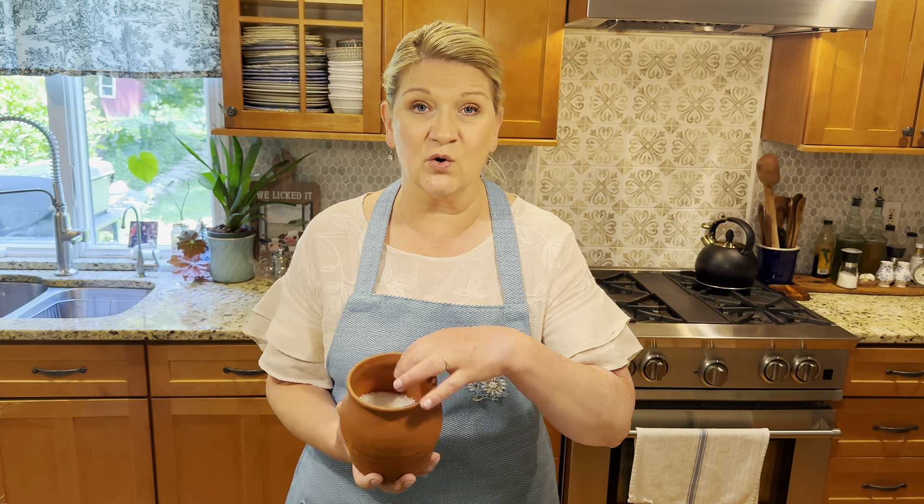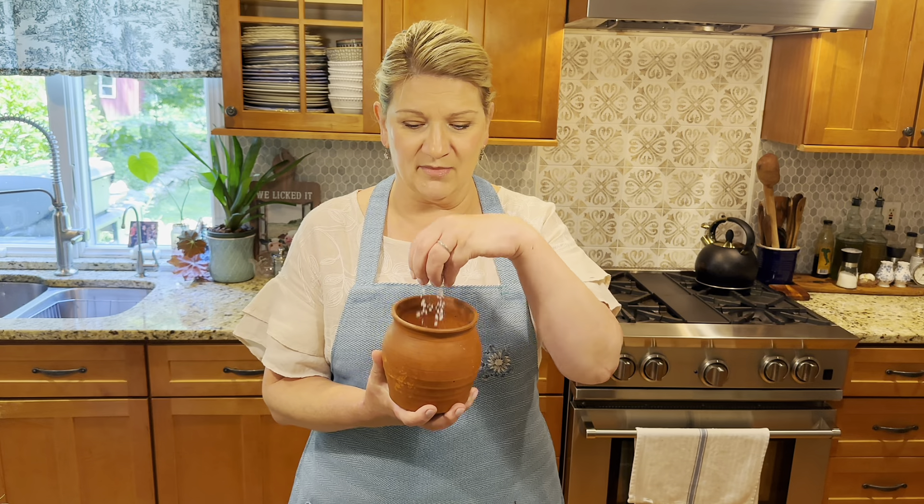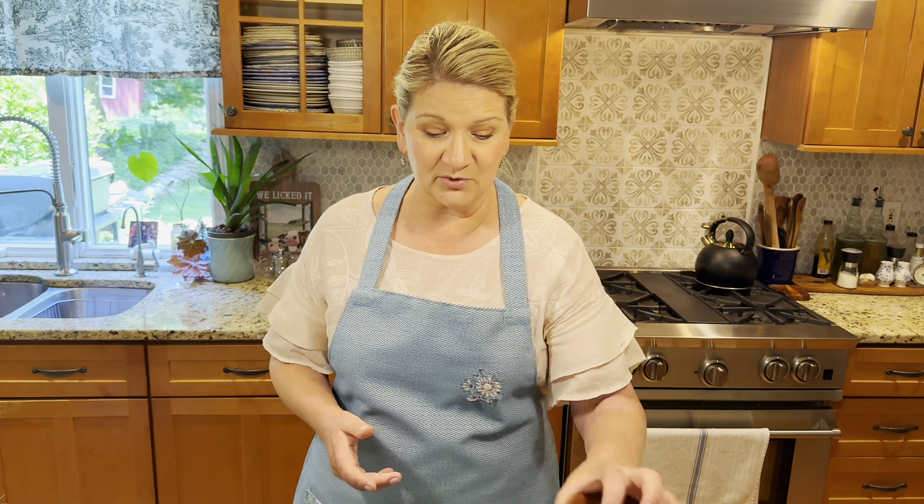The ratio I like to use is two parts finely chopped fresh dill by weight to one part salt by weight. I prefer to use pink Himalayan salt or Celtic sea salt, and I'm going to be using a very coarse sea salt today to make the dill that I'm going to be preserving.